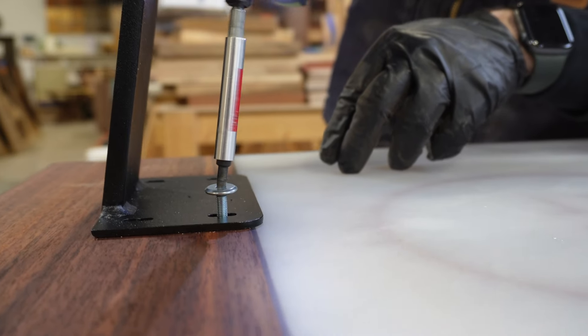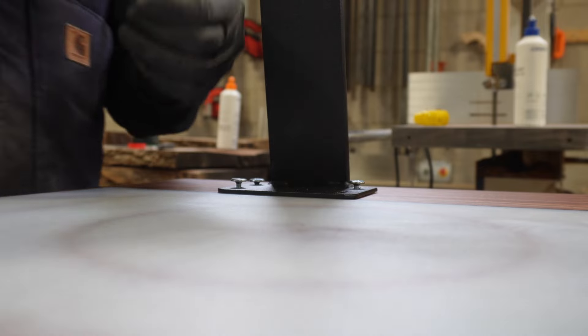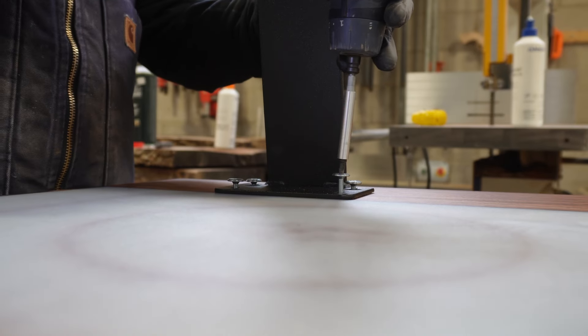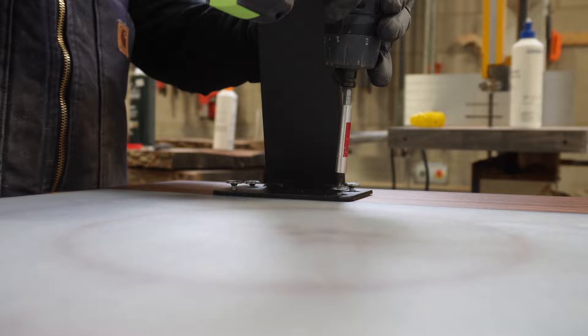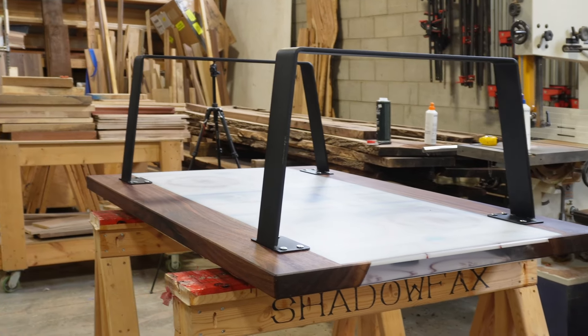We're using M5 threaded inserts for this table base — you can use M5s or M6s. We haven't noticed a huge difference in overall strength between the two; it's more of a user preference. Some people like to go up to M8s, but that's a bit of overkill. M5s or M6s are ideal for these kinds of projects.